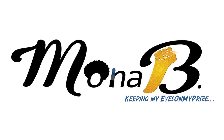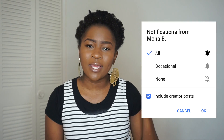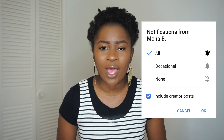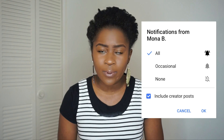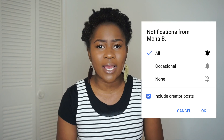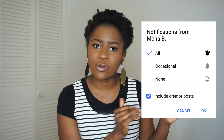Hey everyone, Monab here. Before we get into the video, I want to make sure you guys have your notifications on. Go to your notification list and click 'All' so that you're notified whenever I post a new video, because YouTube is constantly changing its rules.